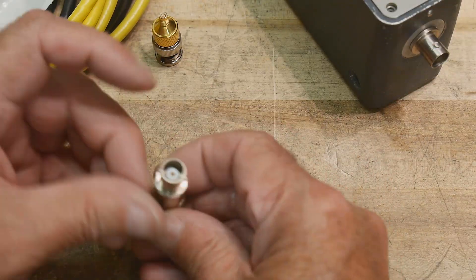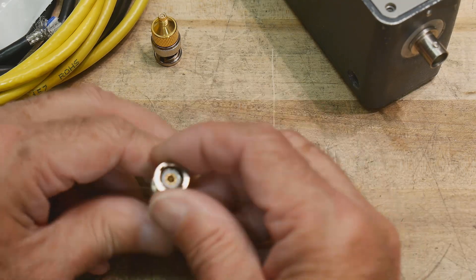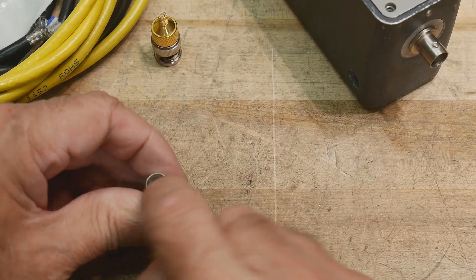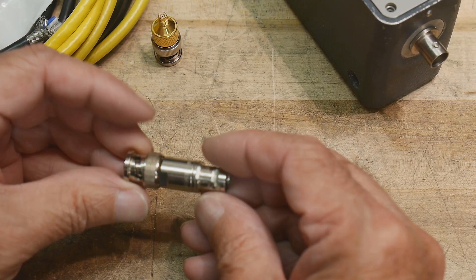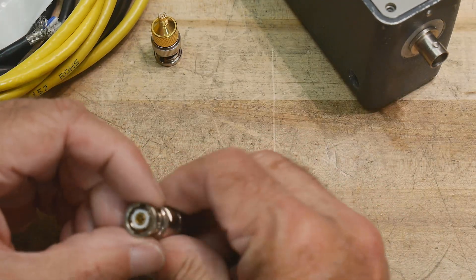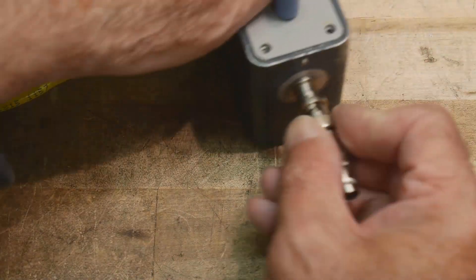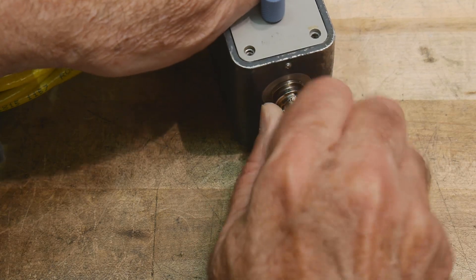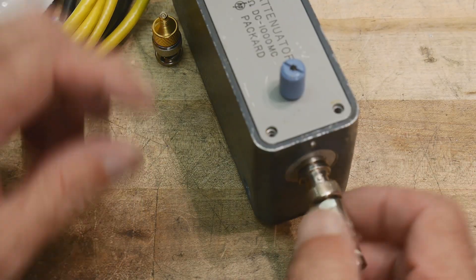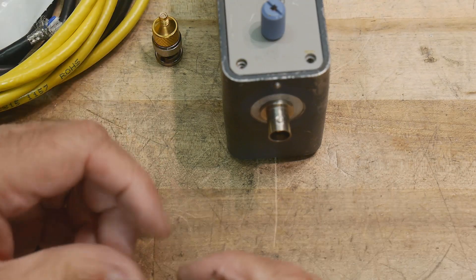I also have another adapter that goes from triax to BNC. It just shorts the two grounds together — the internal shield and the outside shield are both shorted together, and then the center conductor comes out on the BNC. This is handy in case you need to run BNC and you're not worried about shielding. I could put a regular meter on this box using this adapter since it just uses two connectors.